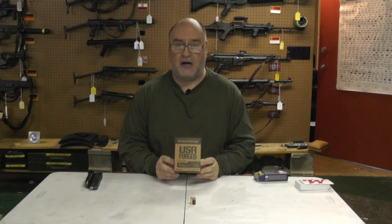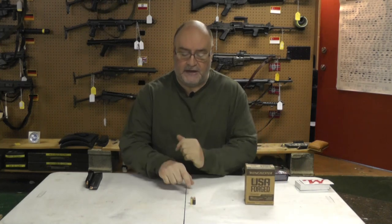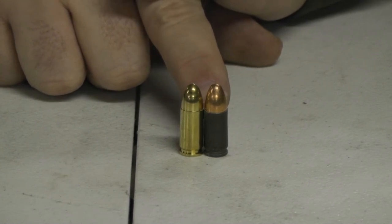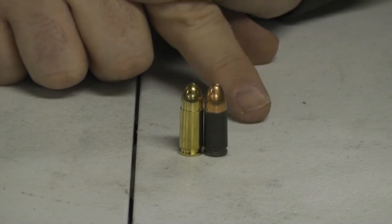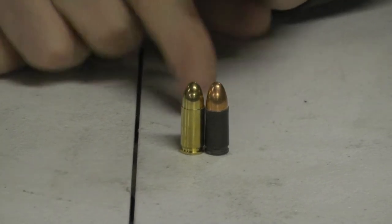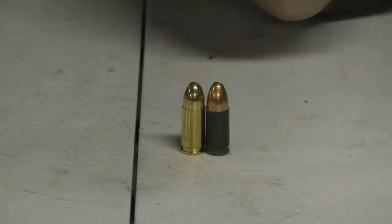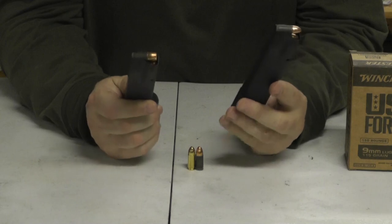These absolutely suck, and I'll tell you what I found. I have a Fiocchi 9mm next to one of these Winchester rounds. Overall length appears to be the same — I believe the Winchester case may be a little shorter — so it's not an overall length problem. The problem with these bullets, besides the fact that the primers are super soft and they aren't good for an open-bolt submachine gun, is that for some unknown reason, in certain magazines, they drag.